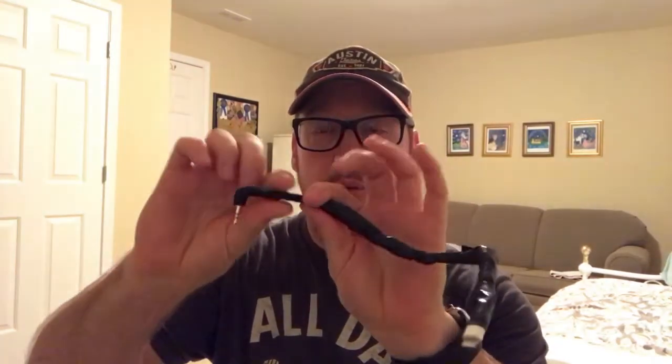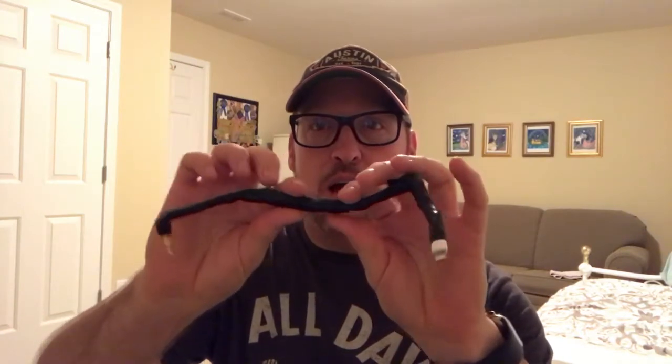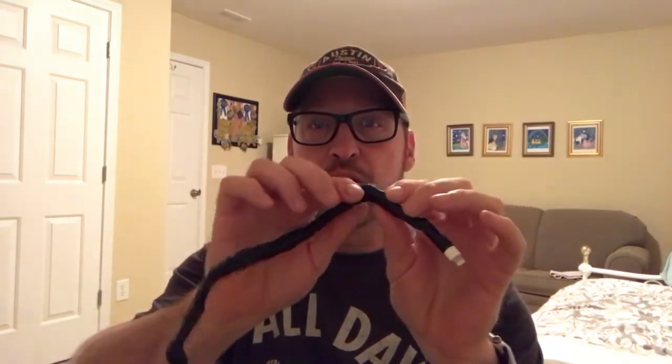Based on some information that I read, it seems like the interference may be coming from the cable and is picking up the Wi-Fi or the Bluetooth. I did a little experiment and I think it came out well. What I did is I took the cord and I wrapped it in aluminum foil first, and then I covered it with black electrical tape just so it looks a little bit better.